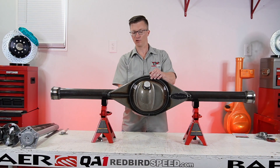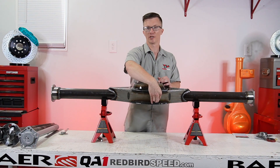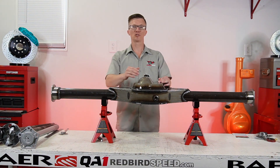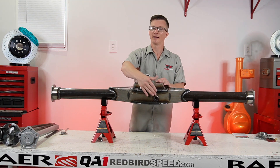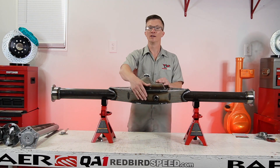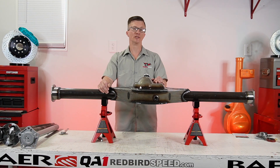Now this next option — this flush mount drain plug here on the bottom of the can — this plug screws in. It's a tapered plug, it sits flush. This option I do highly recommend. You don't have to get the fill plug; you can still fill it through the center. But draining the rear, as opposed to pulling the center or running a hose down in there or sucking the fluid out, this makes it really nice to be able to drain your rear. Very convenient, so that is an option that I do recommend.